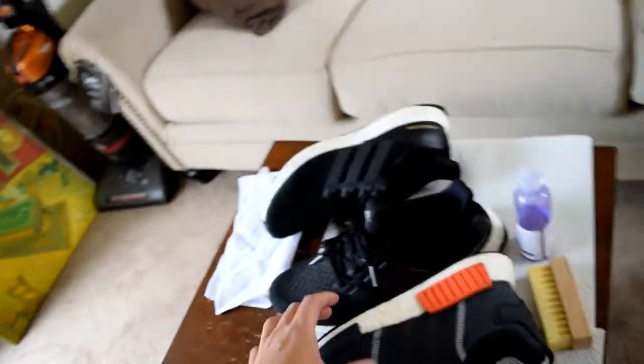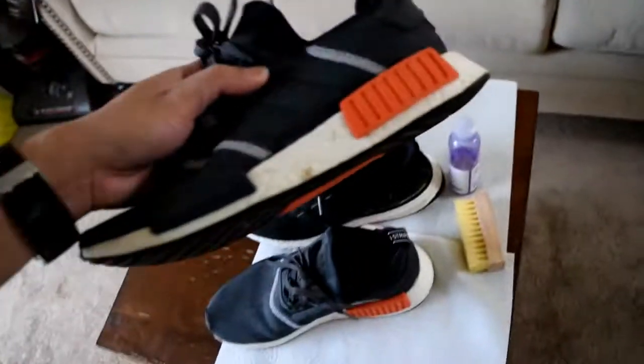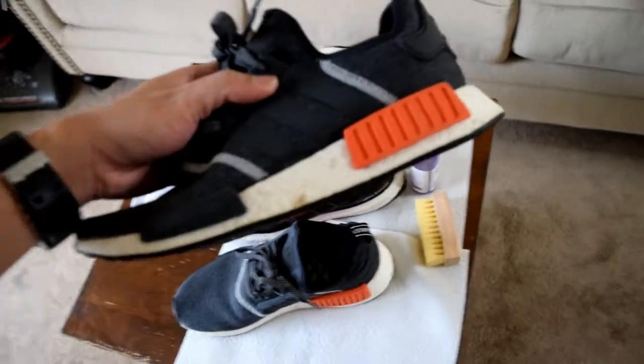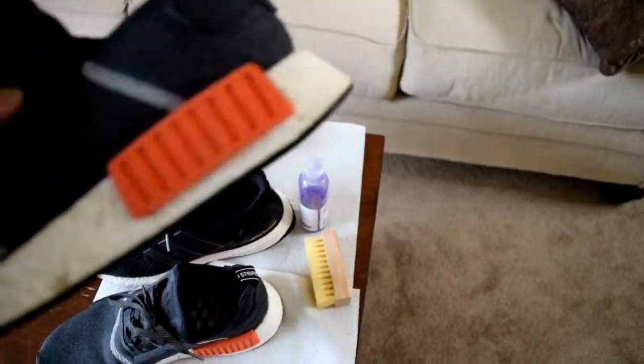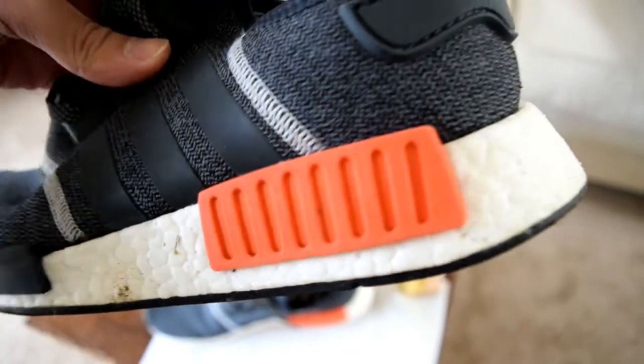Today I'm gonna clean two of the shoes — two shoes that I wear the most — to give you the idea of how dirty they are. There's a stain on the midsole boost. The block is pretty dirty, so I'm gonna clean that part too.